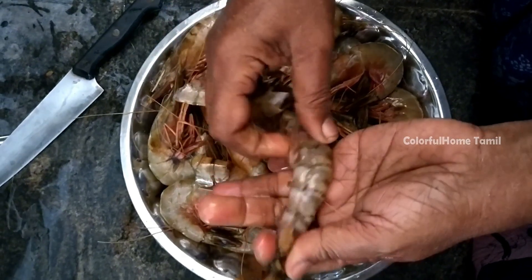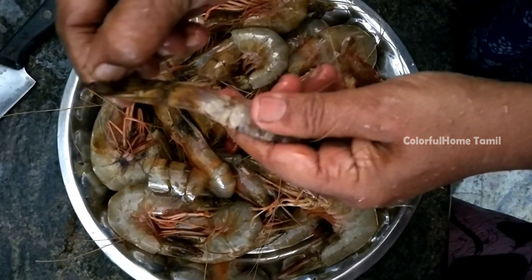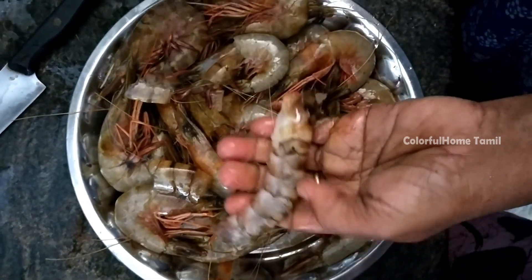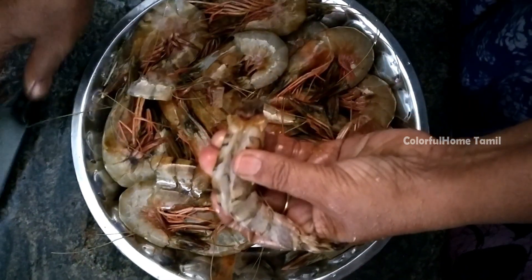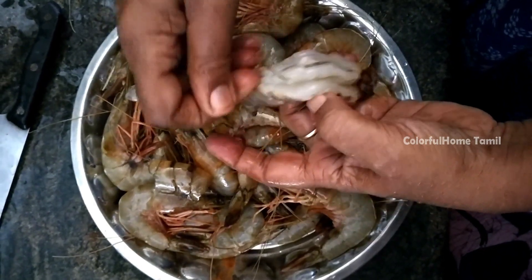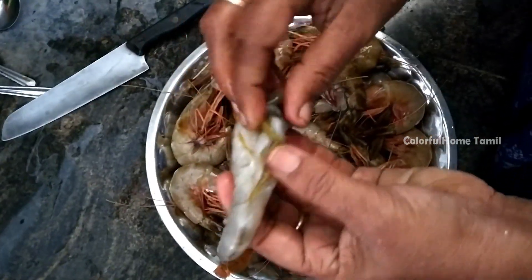Let's clean the prawns. We'll wash your hands. I will also clean the shell with the lid. When you clean it, I will put a light on. I will clean it — it is a long time to clean.